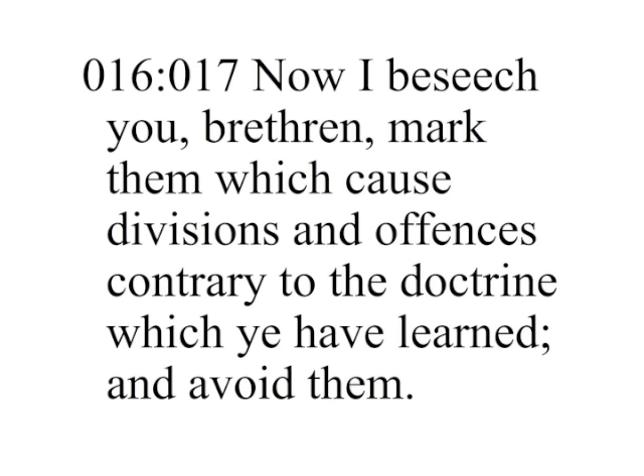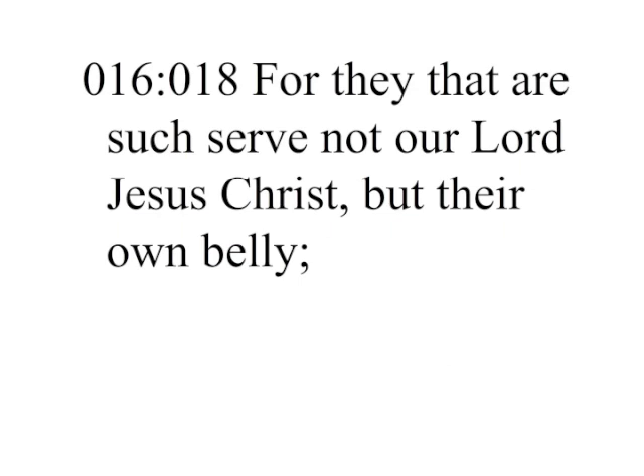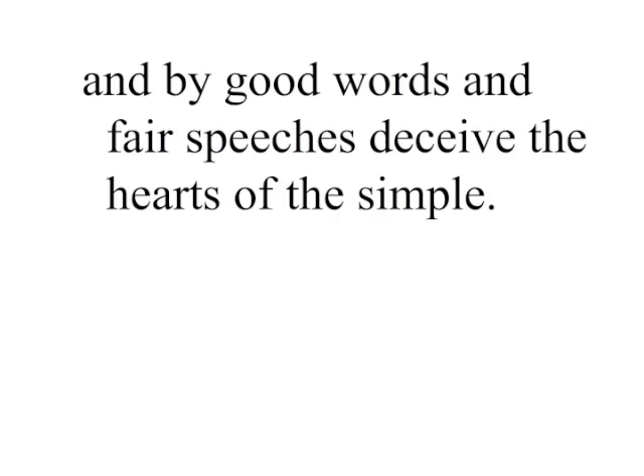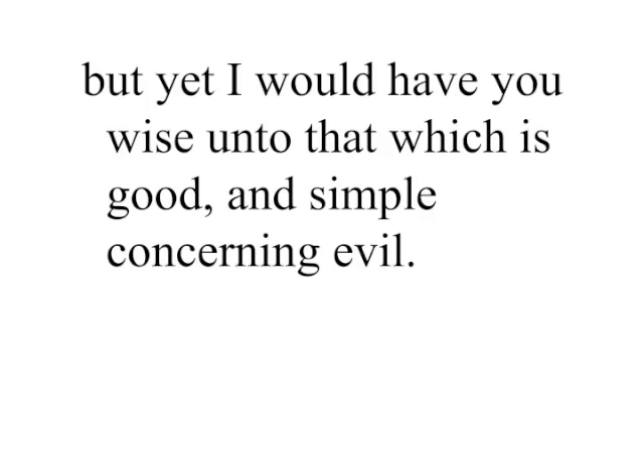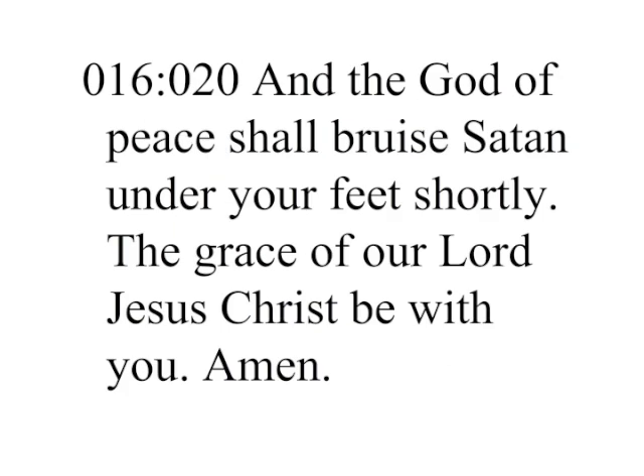Now I beseech you, brethren, mark them which cause divisions and offenses contrary to the doctrine which ye have learned, and avoid them. For they that are such serve not our Lord Jesus Christ, but their own belly, and by good words and fair speeches deceive the hearts of the simple. For your obedience is come abroad unto all men. I am glad therefore on your behalf. But yet I would have you wise unto that which is good, and simple concerning evil. And the God of peace shall bruise Satan under your feet shortly. The grace of our Lord Jesus Christ be with you. Amen.